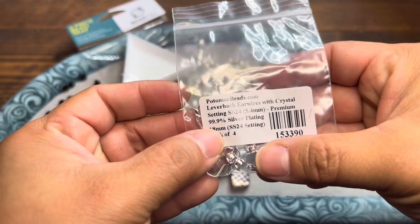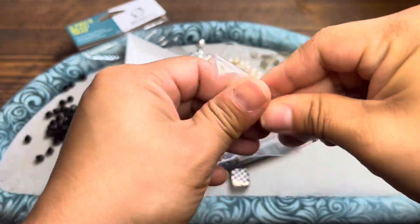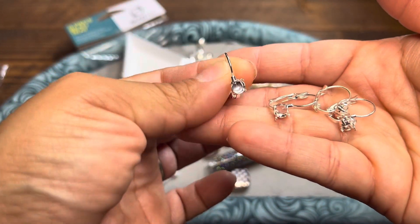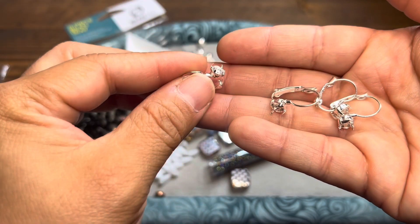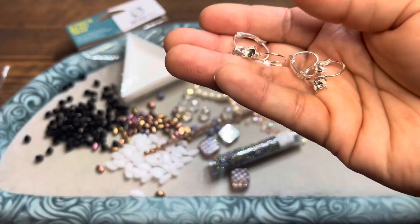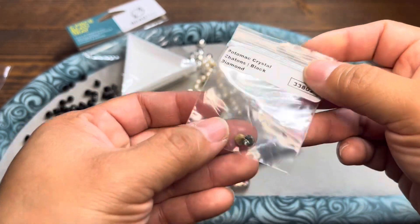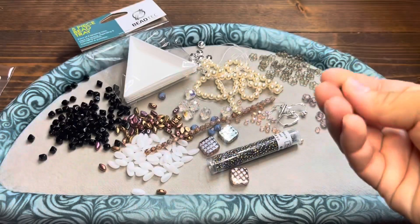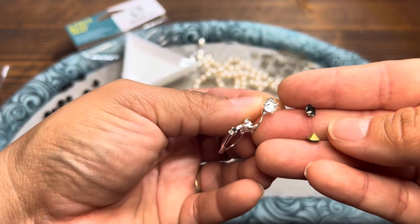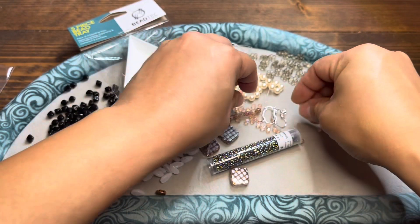Let's see what findings we've got — the Potomac Beads leverback ear wires with crystal setting. There's a pack of four, they're 18 millimeters, silver plated, and you've got an area where you can mount your own little crystals. These are for pierced ears, lever backs — you get two pair. And what I'm also seeing here are Potomac's crystal chatons in black diamond color. These look like little stones you can mount. They look like they complemented one another, so you can mount these in the ear wires, or you can work with them other ways.